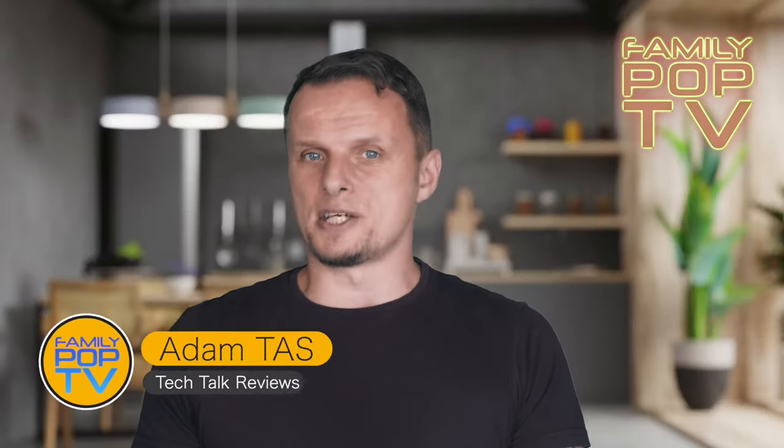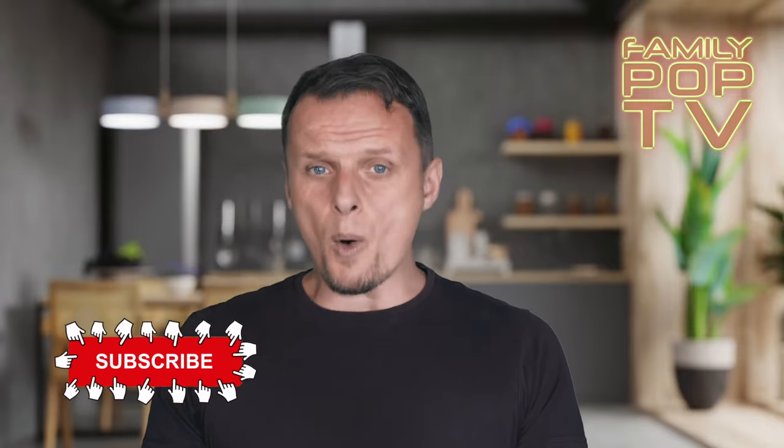I hope you enjoyed today's video, and if you're new to the channel please consider subscribing to Family Pop TV so you won't miss when the next video comes out. Thanks for watching.